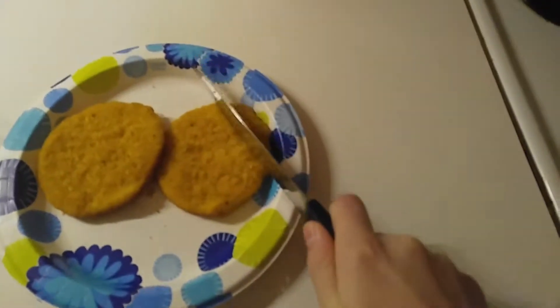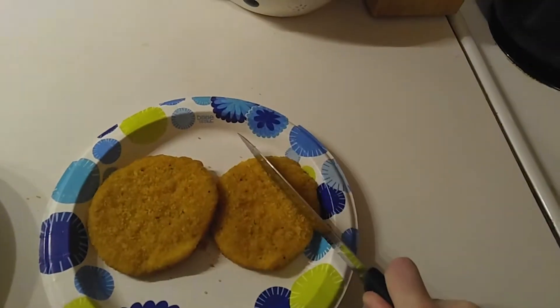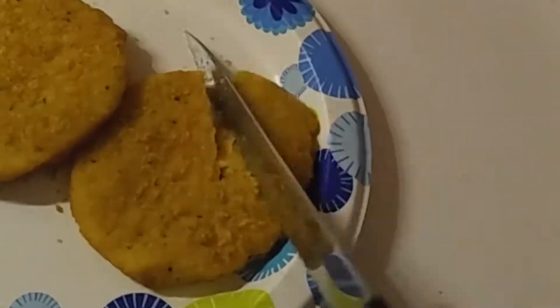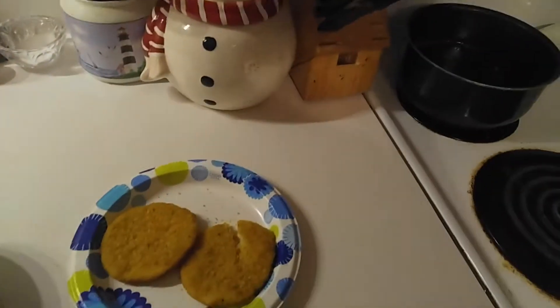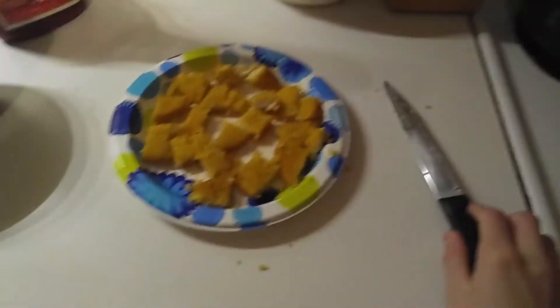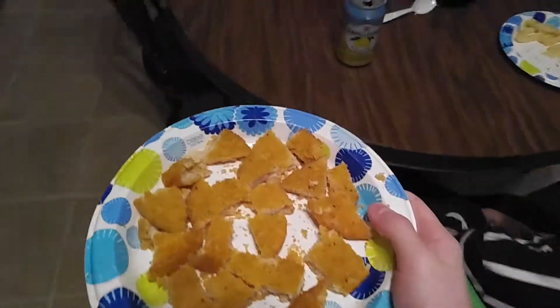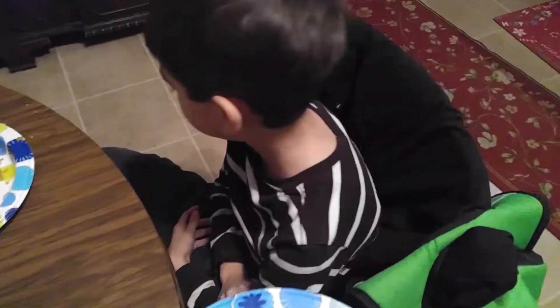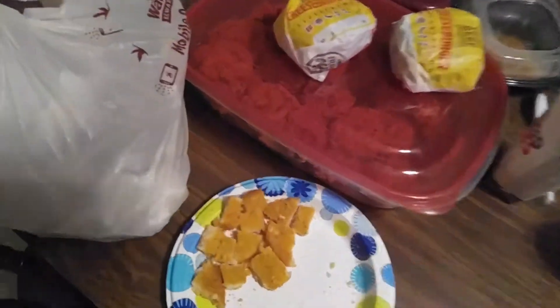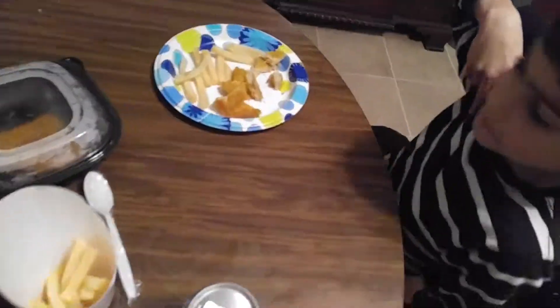Now you just start cutting. Don't worry about that background noise though. Alright, so now we got our stuff. There you go. And I'll eat the rest. Looks pretty.